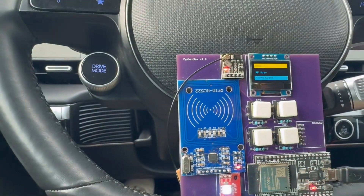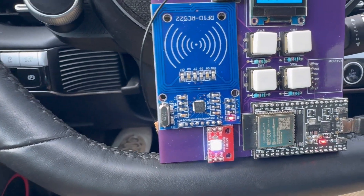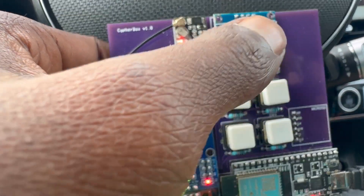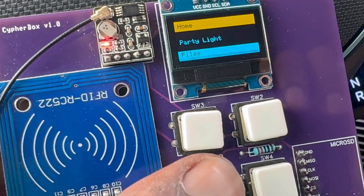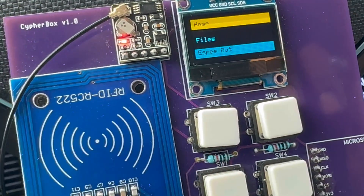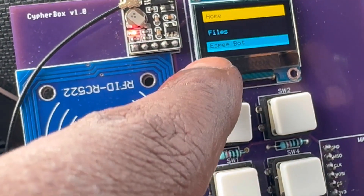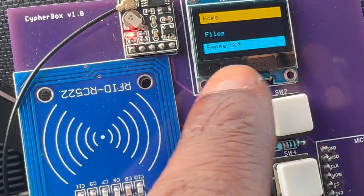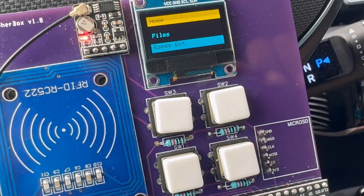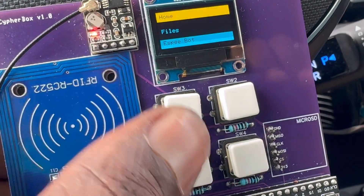Next we have the Party Light, because this NeoPixel lights up — a cool feature I don't think the Flipper Zero has. Next we have the File Explorer, which lets you browse, manage, or delete files on your SD card. Then we have SBBot — I'm working on an ESP32 Tamagotchi implementation. There are a few projects out there but I'm building my own version, and I'm excited to share it because I wanted to add some more entertaining aspects beyond just a cybersecurity tool.